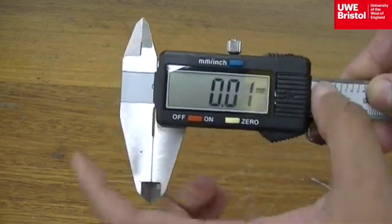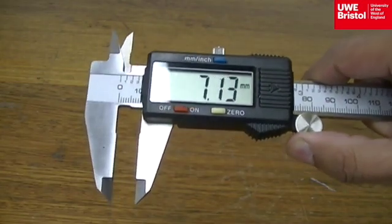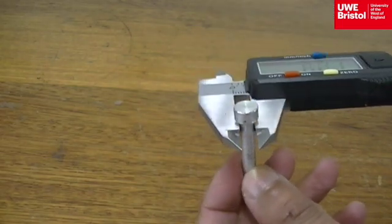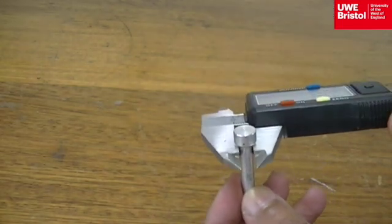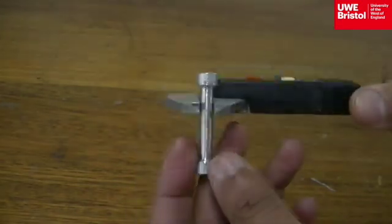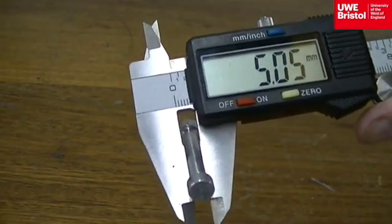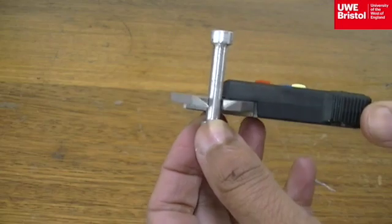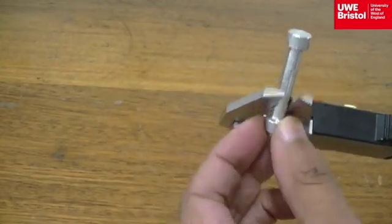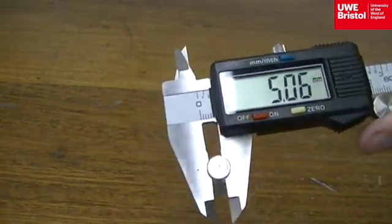Use the wheel to open the calipers and place them onto the specimen. Take a first reading of 5.05 millimetres anywhere along the gauge length, then move the calipers to another location, also 5.05 millimetres, to a third location which is now reading at 5.06 millimetres, and the fourth location along the gauge length reads 5.06 millimetres.